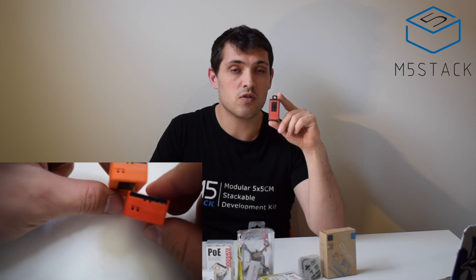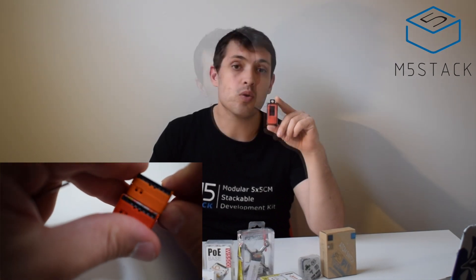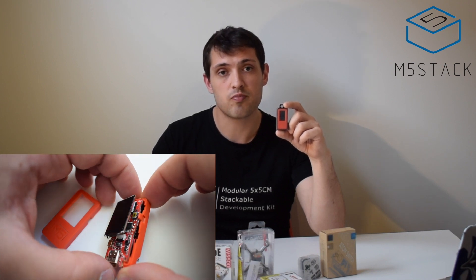The previous Stick C had a 95 milliamp hour battery, but now that's been upgraded to 120. The most notable difference is the screen size — previously the Stick C had a 0.96 inch screen, but now the Stick C Plus has a 1.14 inch screen, increasing the resolution from 80 by 160 pixels to 135 by 240. There's also an inbuilt buzzer for adding notifications, and a few hardware issues have been improved, while remaining compatible with all previous Stick C hats and units.